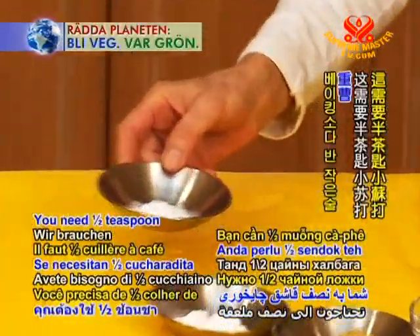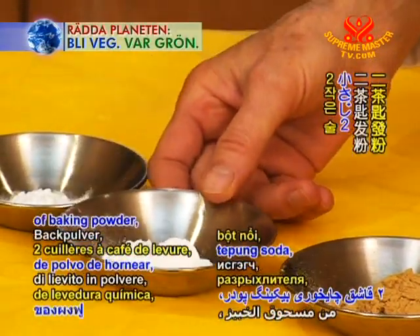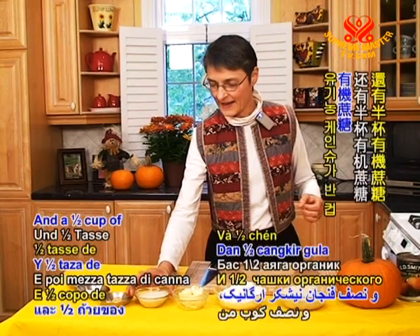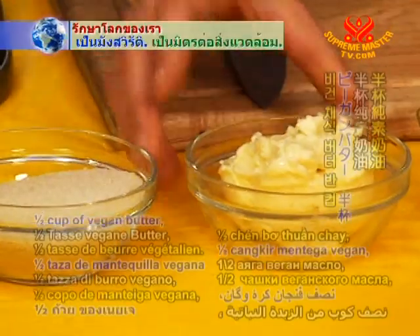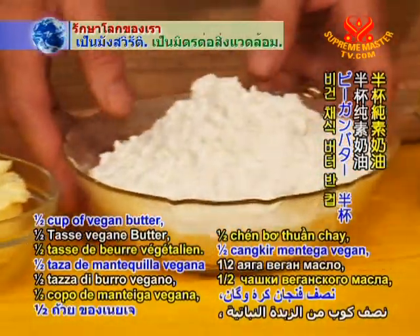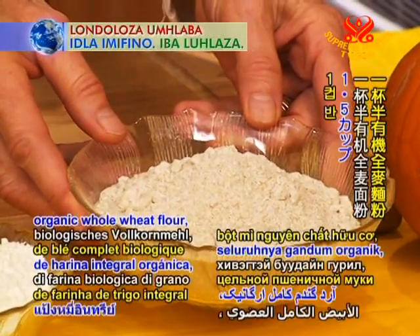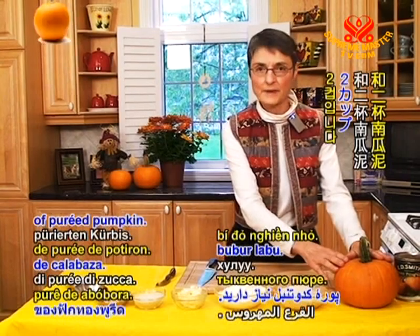You need half a teaspoon of baking soda, two teaspoons of baking powder, a whole tablespoon of ginger — this is what gives it a lovely, lovely smell — half a cup of organic cane sugar, half a cup of vegan butter, two cups of organic unbleached white flour, a cup and a half of organic whole wheat flour, and two cups of pureed pumpkin.